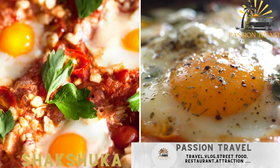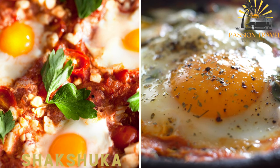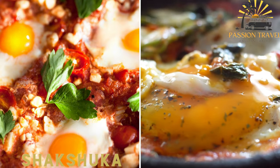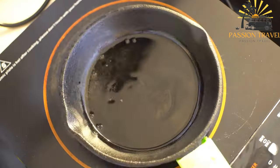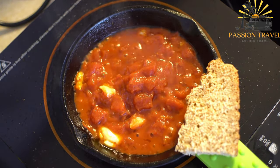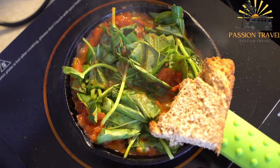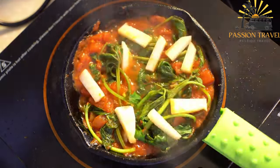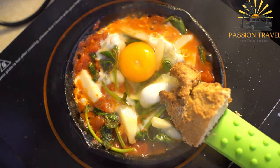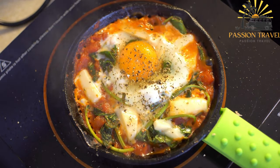Shakshuka is a breakfast dish made from eggs poached in a spicy tomato sauce with peppers, onions, and garlic, often served with bread for dipping. It is a beloved dish in Israel where it has become an integral part of the local cuisine, commonly found on Israeli breakfast and brunch menus. Shakshuka has gained popularity in Israel due to its rich flavors, simplicity, and versatility.